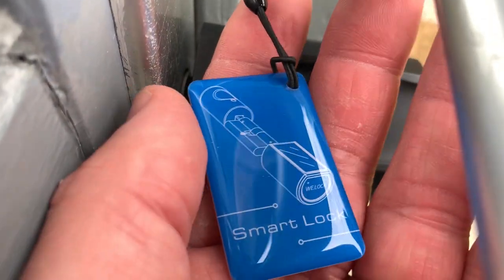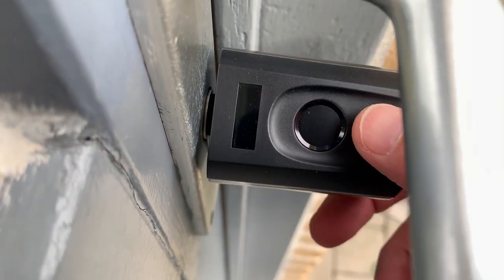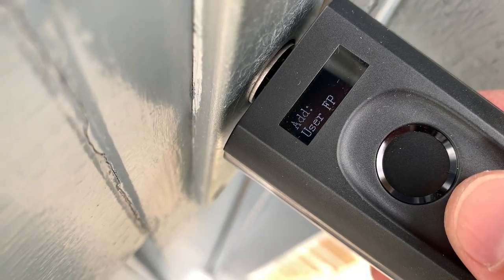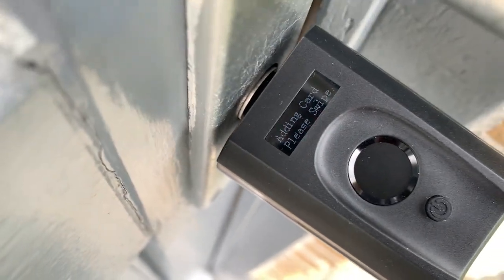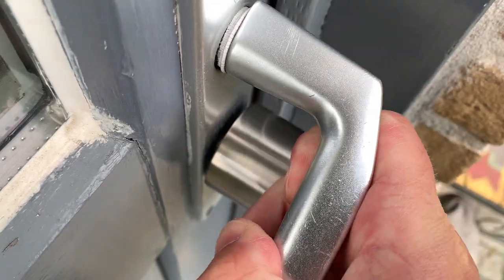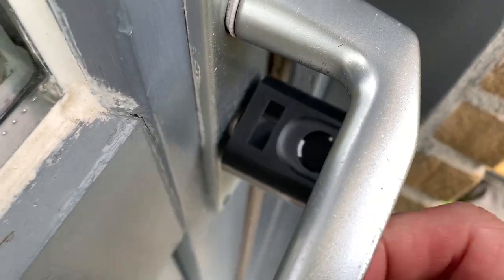You can also add RFID cards - it can handle up to 20 cards. The idea is that you simply hold the card on top and it unlocks as well. To add this card, I have to press and hold for five seconds, authenticate with the admin fingerprint, then choose to add a card. And there you go.